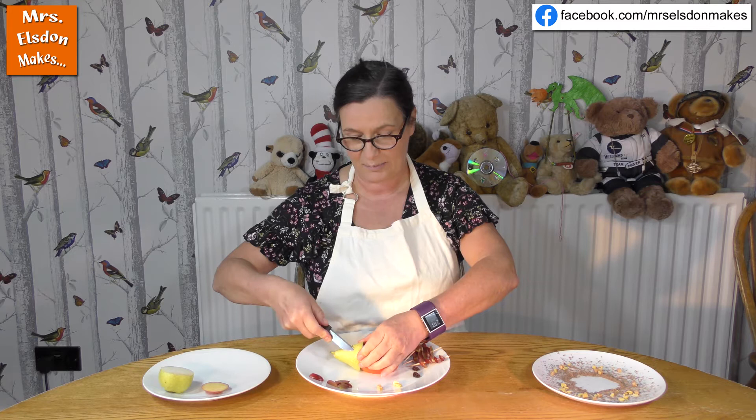So I'm going to think about giving the hedgehog some eyes. I've got a sharp knife - once again, ask an adult to help you. I'm just going to put a little nick into the pear like that.